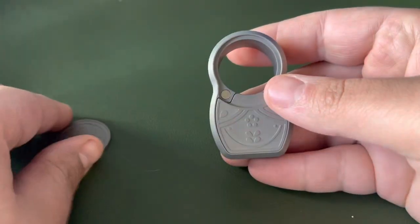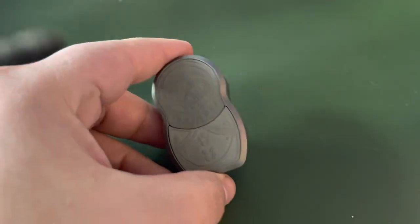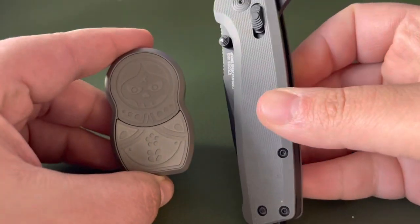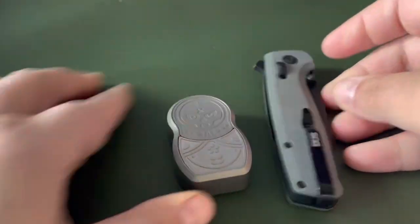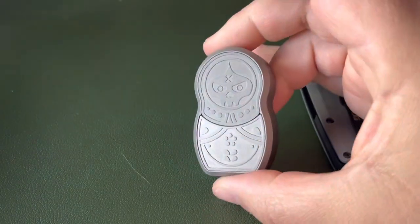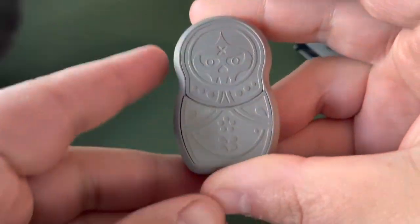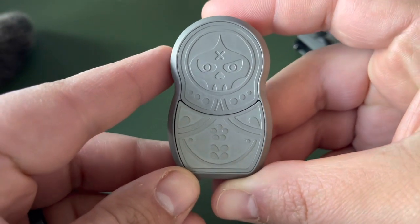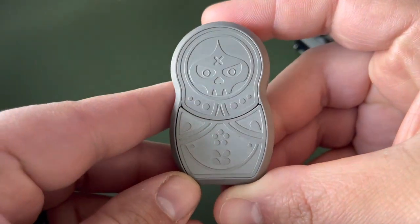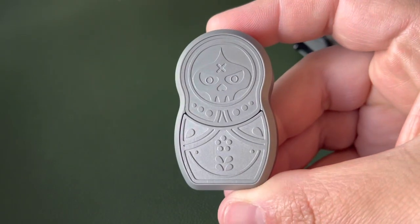I don't know if you guys want a size comparison or not. I've got my knife here — my SOG. So this is the Babushka from Dam Designs — cigar holder and pillbox. I like it.